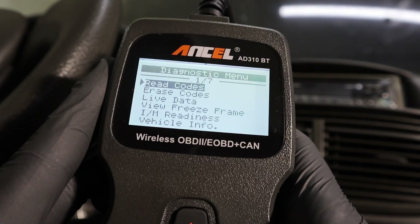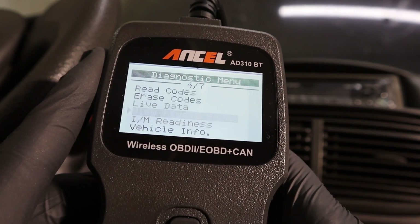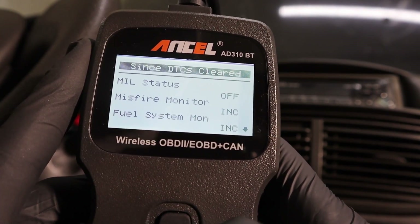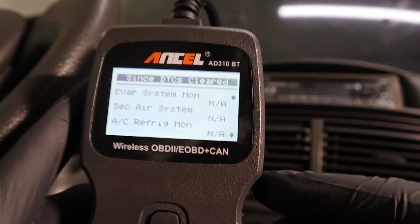You can use it like all other code readers: read faults — here we have some pending codes for the oxygen sensor — erase codes, read live data, freeze frame data, readiness monitors. Everything is the same as with other code readers, but in addition you can also use the smartphone with the Ancel app and connect directly to this code reader, so let's try that now.